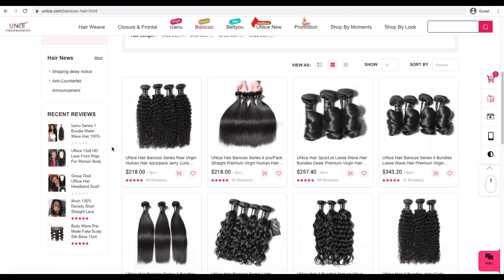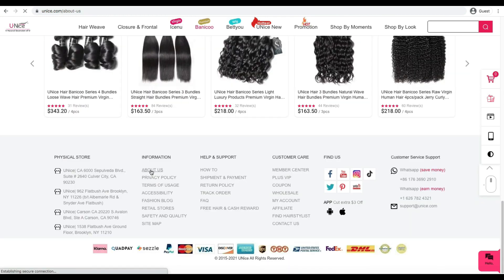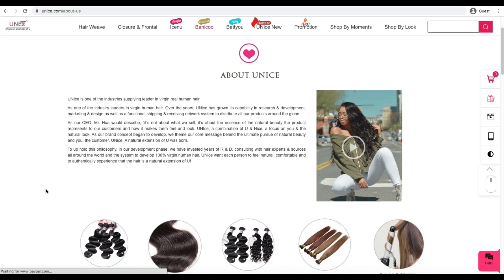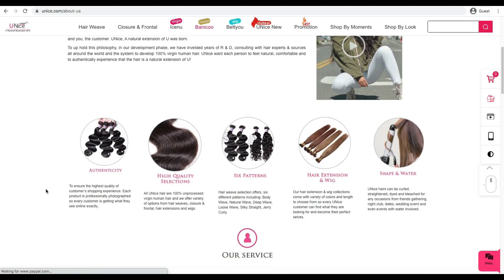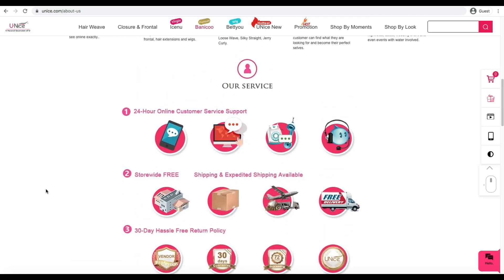If you want to pay a little bit more, they have those premium options available. In terms of shipping, I received my package within two business days, which was really great. I also like that they offer 30-day returns. If you have any issues with your hair you can contact them — they have 24-hour customer service support for any questions about your order.